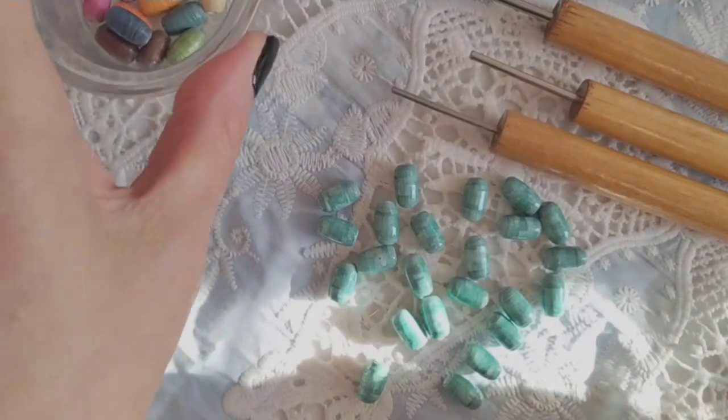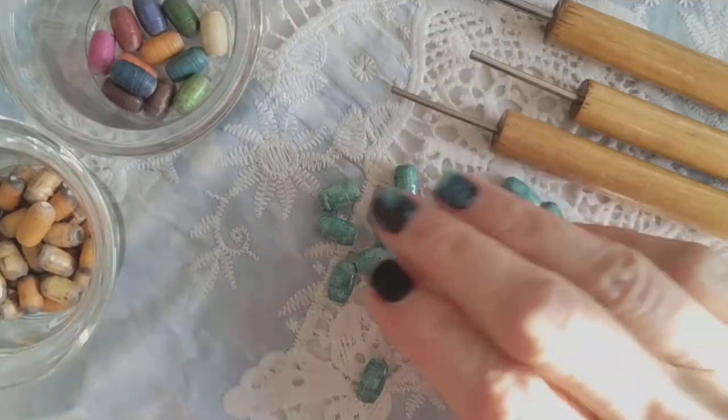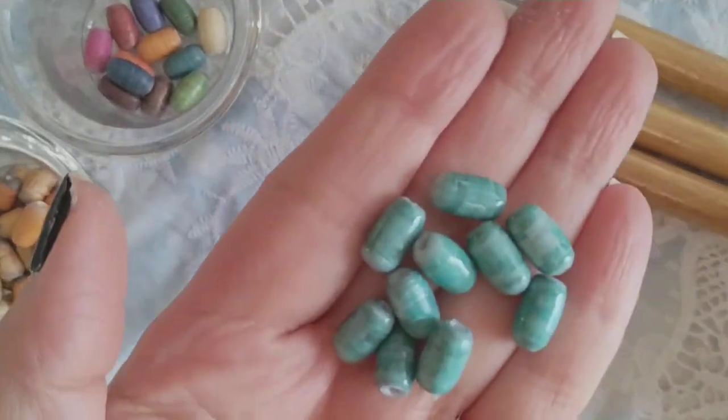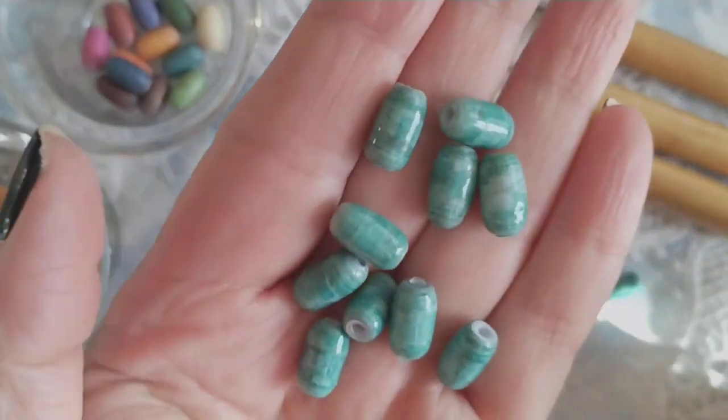Hi everyone, Gina here with Belly Beads paper jewelry. I'm here today to bring you a tutorial on how to roll my 12 millimeter baby barrels. Here they are right here — they're glazed, all done, and ready to be made into something.